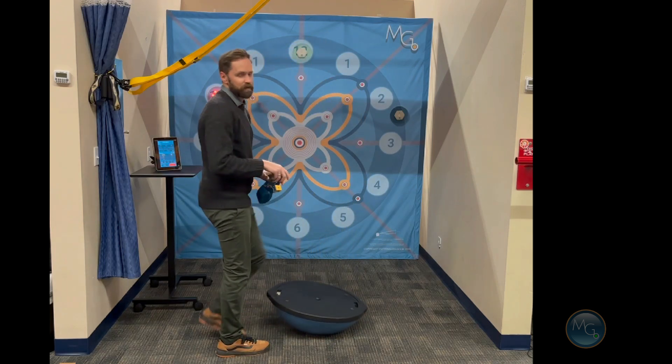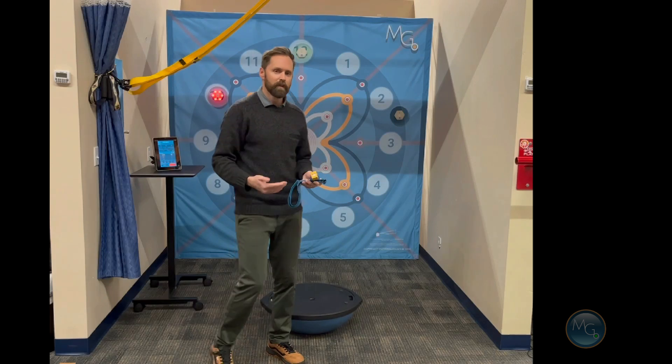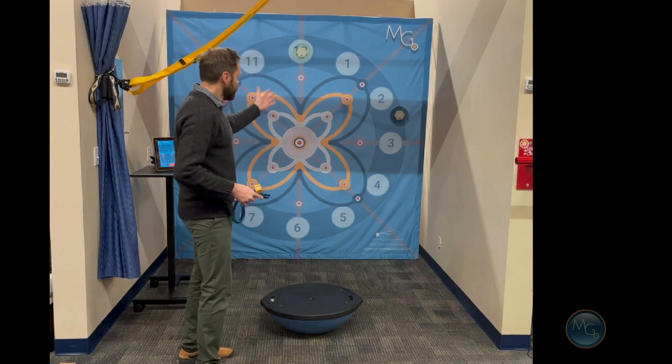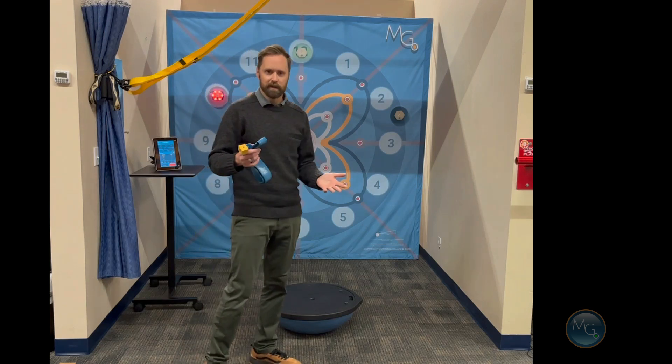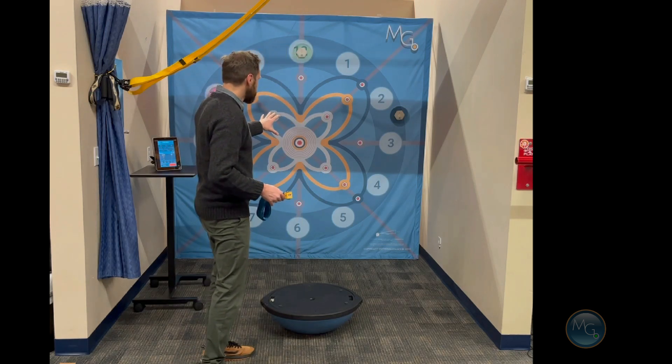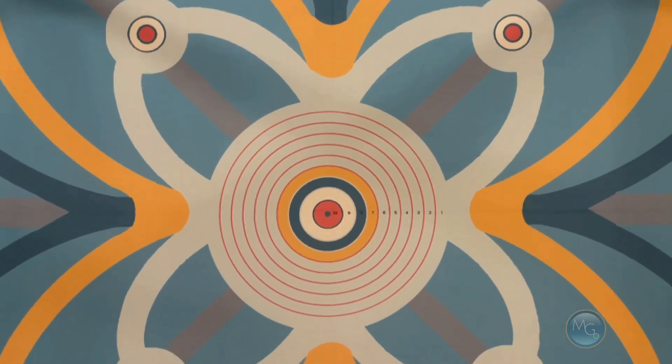As you can see, there are tons of different ways you can get really interactive using this — with either the standard laser pointer, doing motion guidance trapping, or with the interactive system. The background also has the center target here, which is standardized for joint positional error testing.